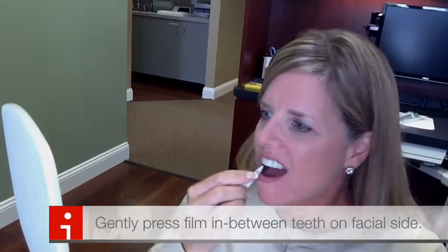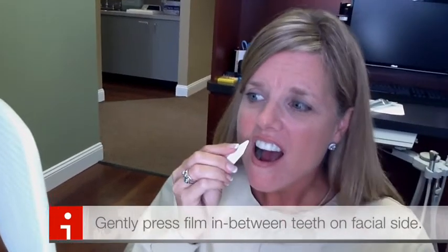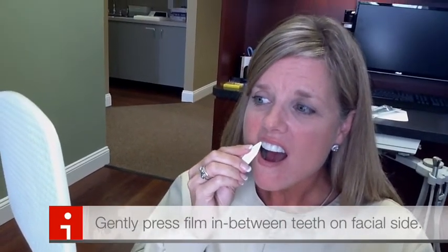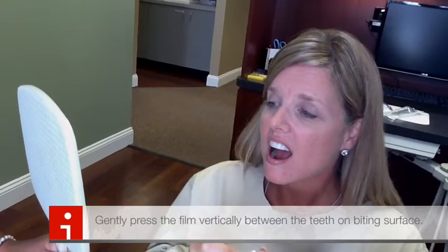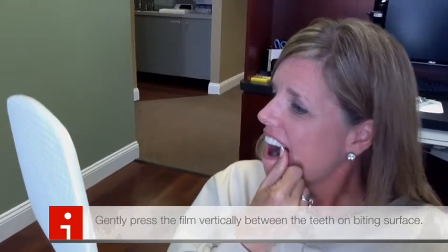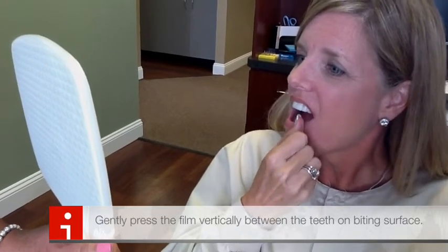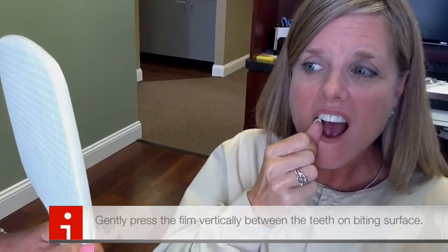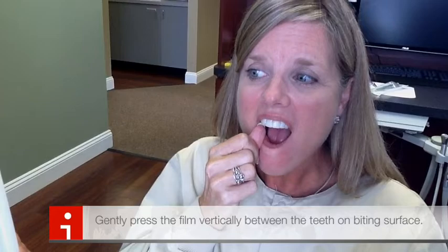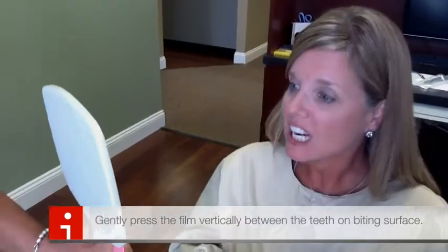Take the edge of the tool — or again you can use your thumbnail — and vertically between your teeth push up in between your tooth spaces. What that'll do is show the curvature of your incisal edge at the edge of your teeth. It just makes it disappear — it makes it look like your teeth instead of wearing a film strip.